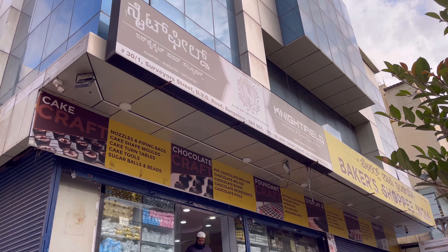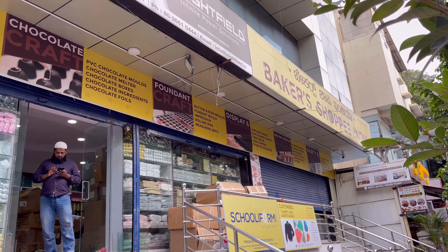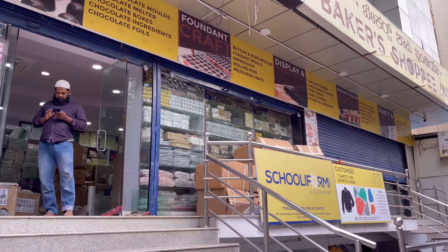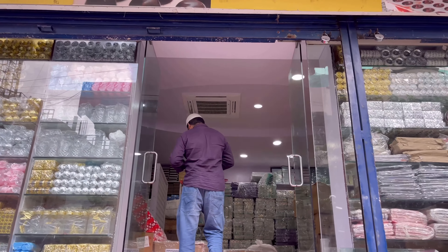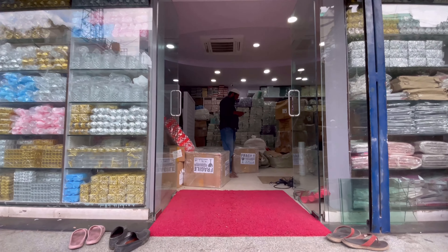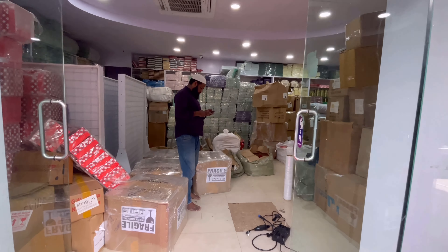Hello everyone! Welcome back to my channel! I am going to upload a video every day. Finally, I am going to upload a video in my channel. In this video, you will be interested in baking. I am going to be in a baking supply store.